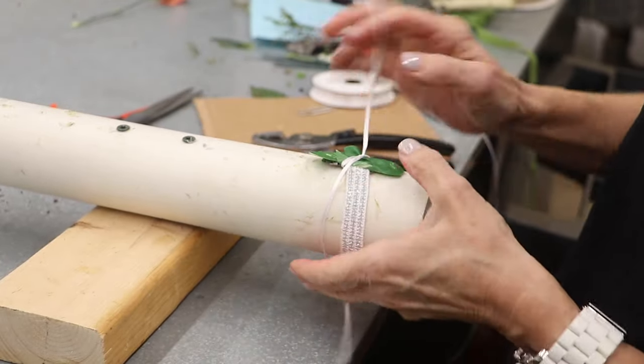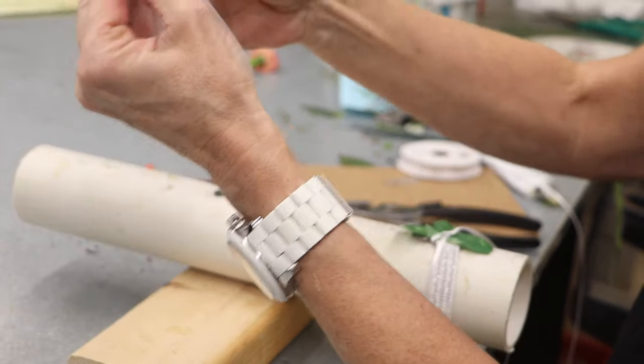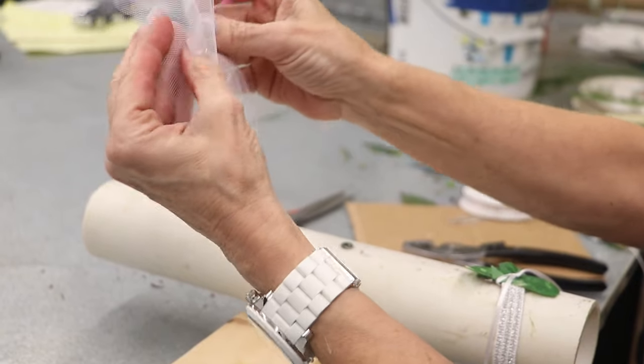Okay, and then we're going to secure this. This is how we're going to tie all of our everything on. So now everything's going to base off of this.